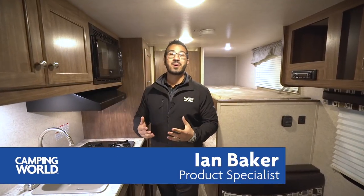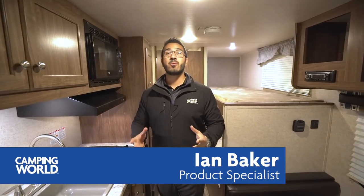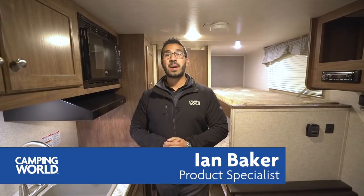Hi folks, I'm Ian Baker, the product specialist with Camping World. Today we're going to go over the 2018 Pioneer BH 175. This is a great family camper — we have two bunks here. If you're looking for a starter camper or entry-level model, this is one you definitely want to take a look at. It's got an excellent price point.